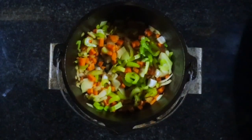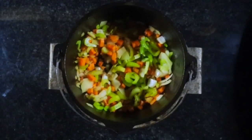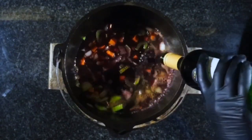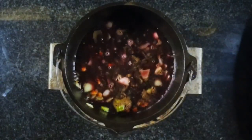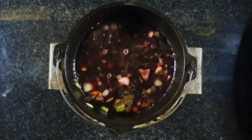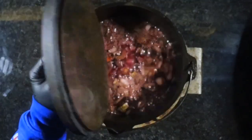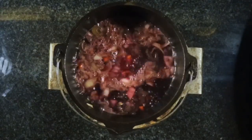Now we're going to add our braising liquid — a whole bottle of red wine. We're going to pop a lid on this and bring it up to a simmer. Once at a simmer, we're going to remove the lid and let this simmer away for about five minutes, just to boil the alcohol off.